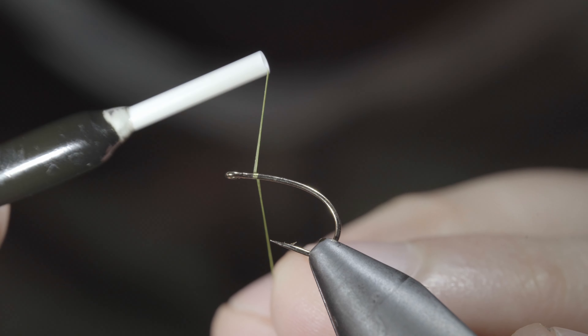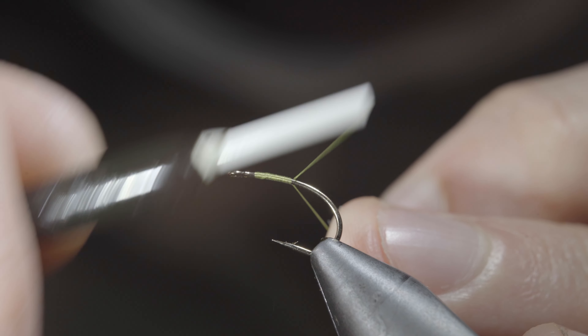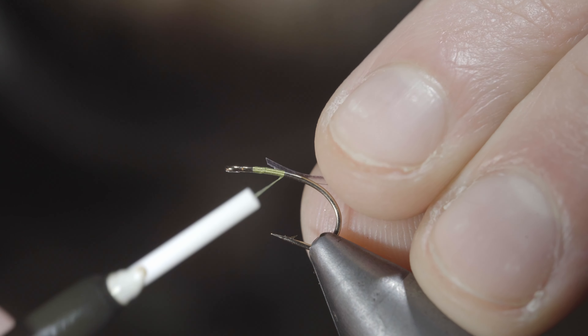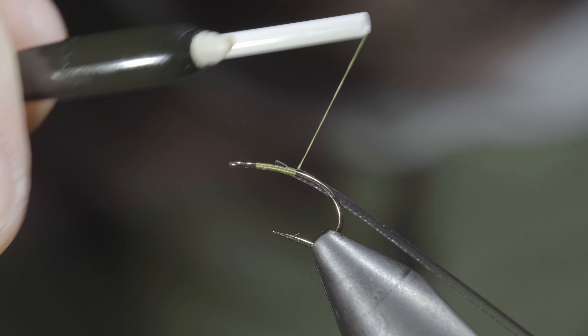This is a versatile dry fly pattern that can be used both as an emerger as well as a spinner. To tie it, we'll start off with the thread color of your choice and grab some synthetic quills. Strip one free and secure it to the side of your hook shank. We'll secure this tightly in place and continue wrapping well into the bend of our hook.